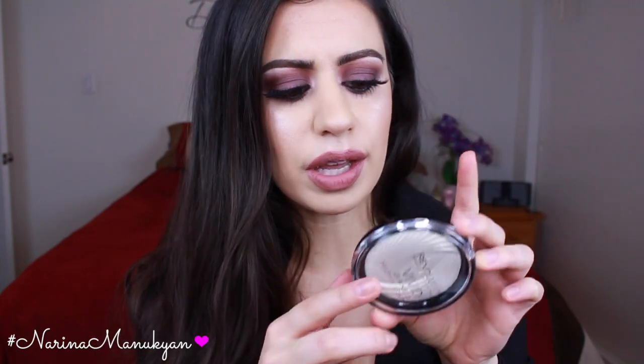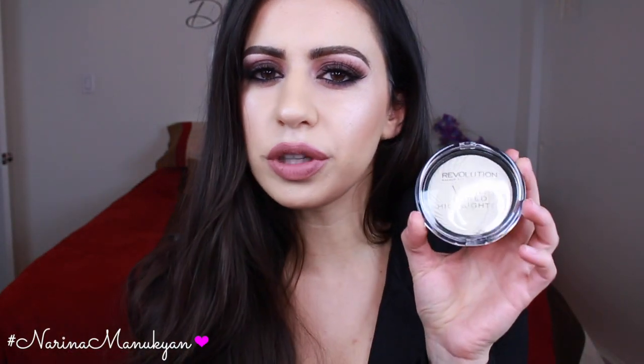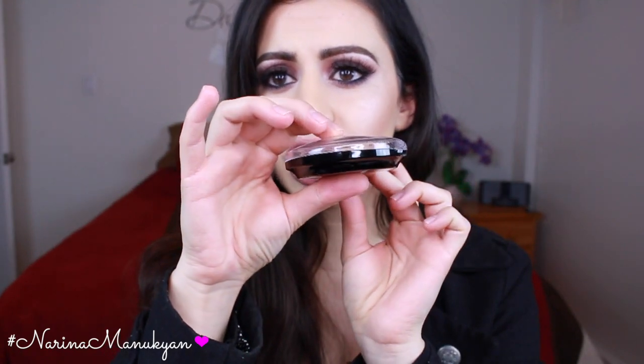So let's first start with the packaging. You get a nice clear lid, which I like — you can see right into the color — and then the name at the front, name at the back. Usual jazz. The shape of it I'm not too fond of; it's very bulky for my liking, so it makes it very hard to store. It has kind of a more oval, bubbly shape, so it's very, very huge.